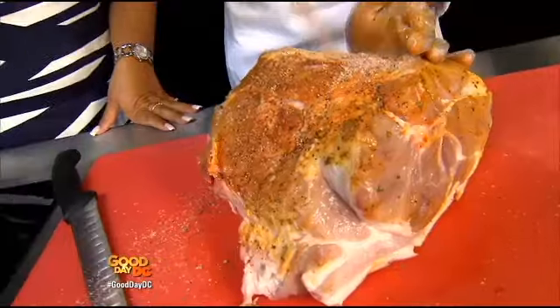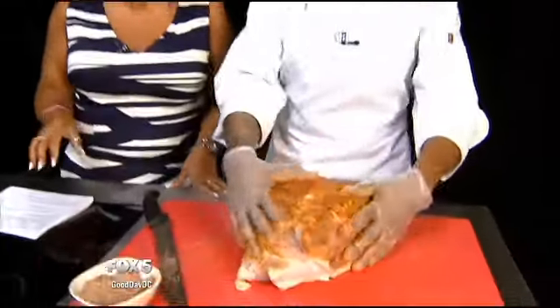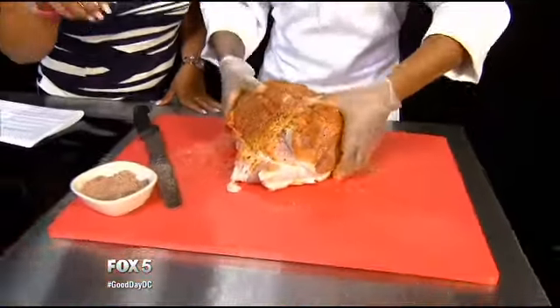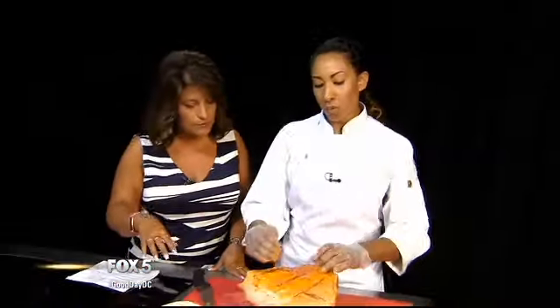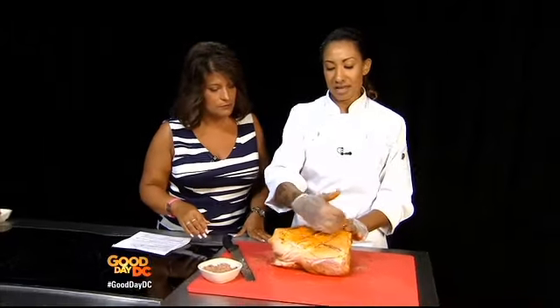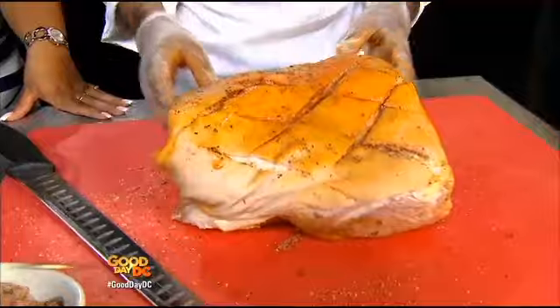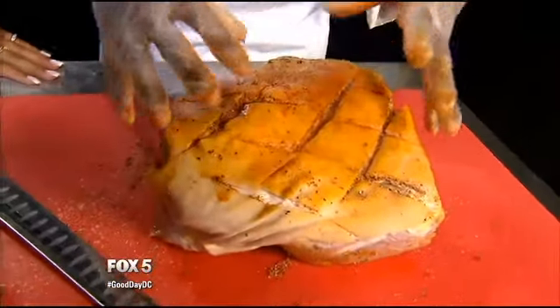Massage that shoulder — put a lot of care and love into this meat, because you will reap the benefit right after. Now, you scored this pork before you started, right? Yes, you definitely want to score your meat — score the skin and through the fat — so you can get those seasonings down deep in there.